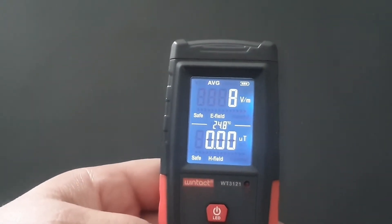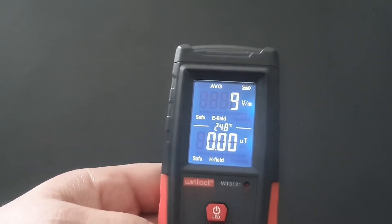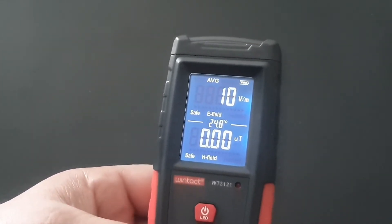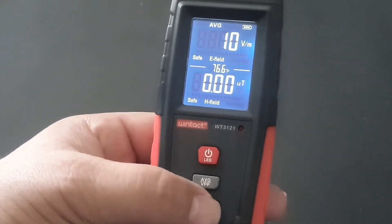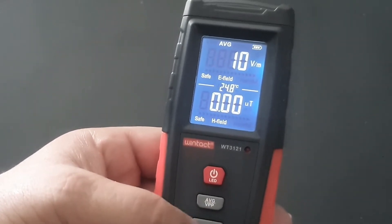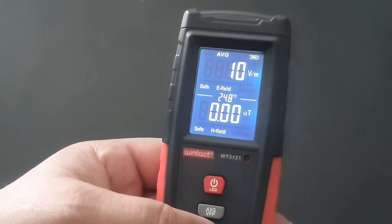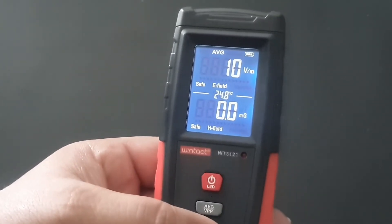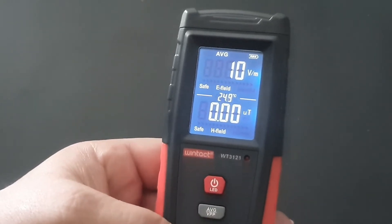Straight away there, you can see the screen coming up. In the middle, it's the temperature — 24.8. And you can quite easily just change that from centigrade to Fahrenheit by pushing this button down here. So it's 76.6 Fahrenheit, 24.8 centigrade. Long press the same button and the bottom gauge, the tester, changes to milliTesla.